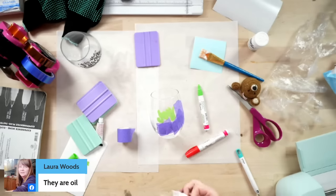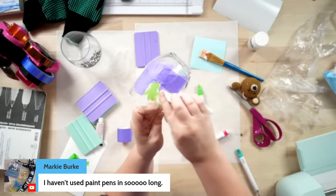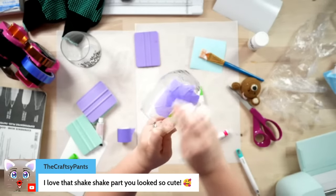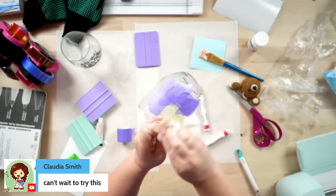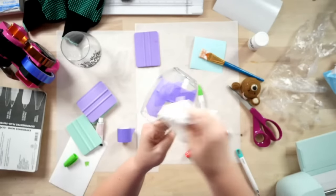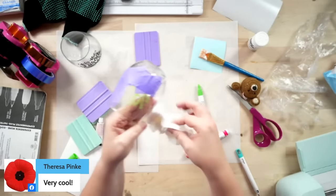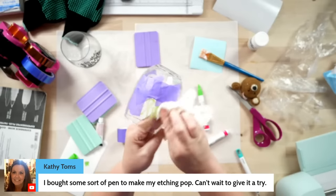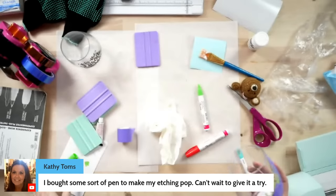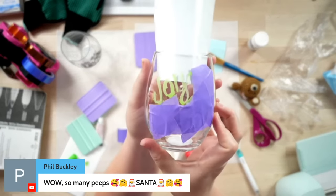We'll come in with our paper towel and buff this in really quick. Hopefully you guys can see that coming through there. If it dries on you too fast, you can take your damp paper towel to get the excess pieces. Can y'all see that green coming through? Let me grab a piece of paper so you guys can see. You can see that 'joy' there — looks so cool!